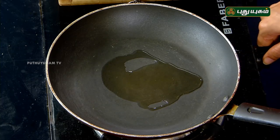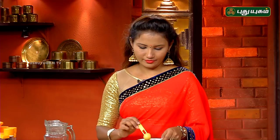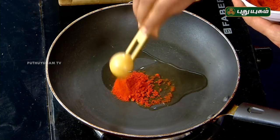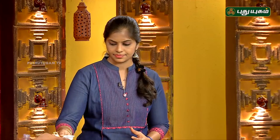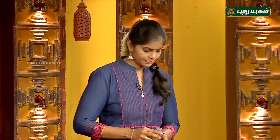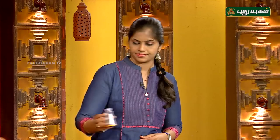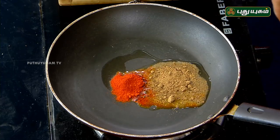So, let's add some red chili powder and chaat masala. We're going to add the chili powder and chaat masala.